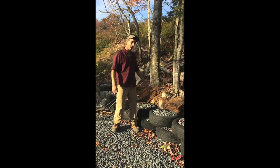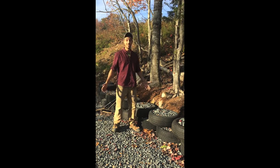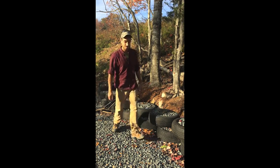Hey, this is Zan. This is my tire retaining wall - the first tutorial video I'm going to do, and I'm pretty cheap. Just for continuity, I'll always try to wear this dirty hat.